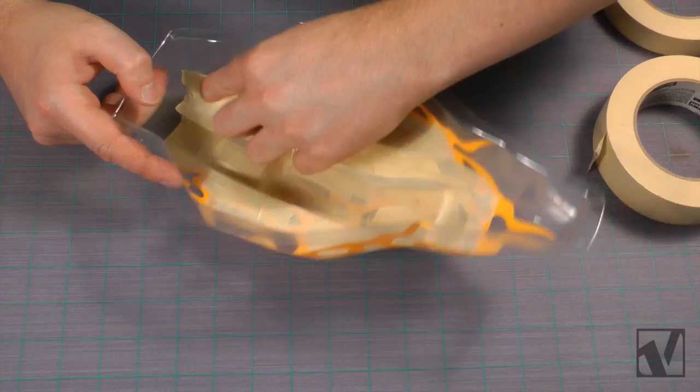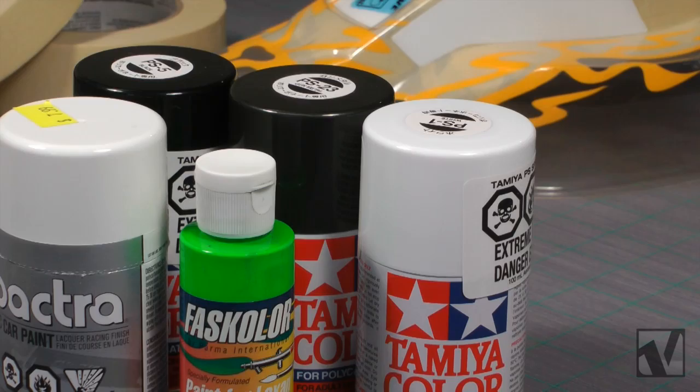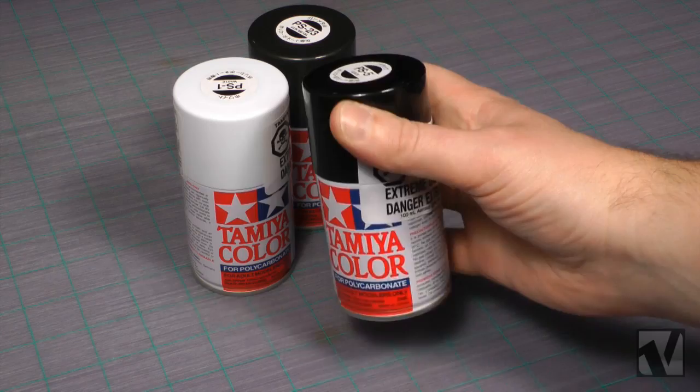It is very important that you use paint that's designed for polycarbonate bodies. Companies like Pactra, Tamiya, and Parma all make great polycarbonate paint that remains flexible so it won't chip off when the body flexes. We're using the actual Tamiya spray cans on this job, but any of those three brands will work great. Give your rattle cans a really good shaking before you start spraying to really mix up the paint.